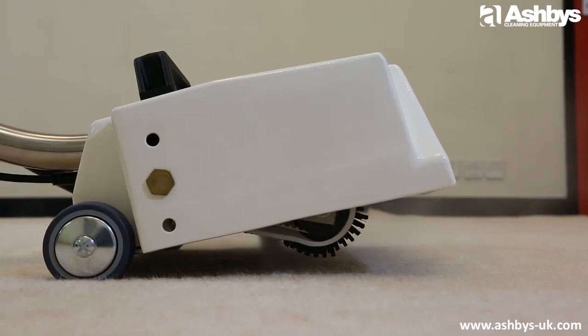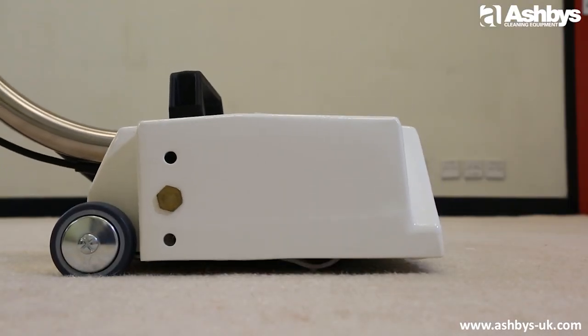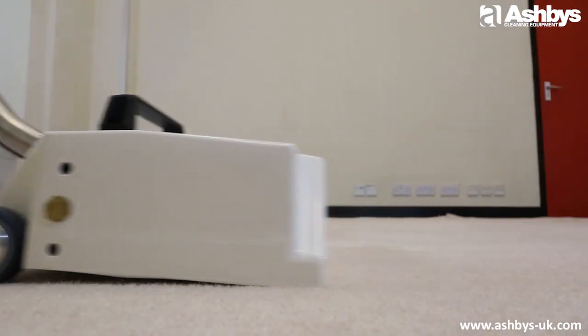The unit provides a three-stage clean: as you move the power brush backwards, it sprays down the cleaning solution, agitates it in, and then rinse-extracts the loosened soil to leave your carpets fresh and clean.